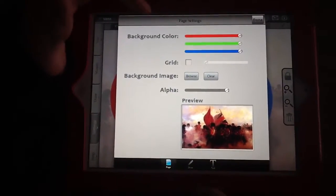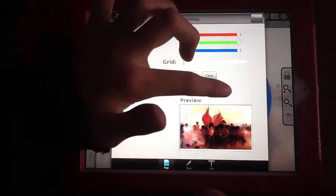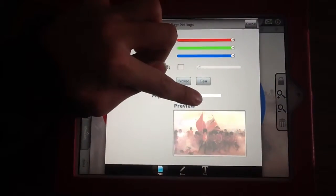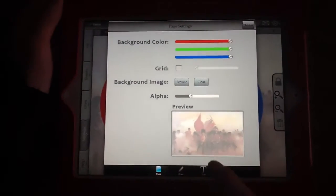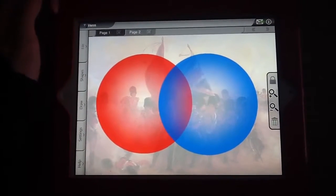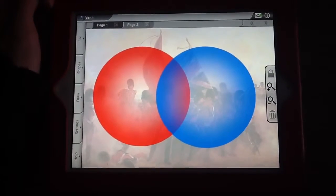So this young man has a picture and he made it lighter. How did you do that? I pressed alpha and I dragged it down to where I wanted it. Now go ahead and put it into your picture. And so it allows for a nice watermark background. So that's pretty cool. Thanks.